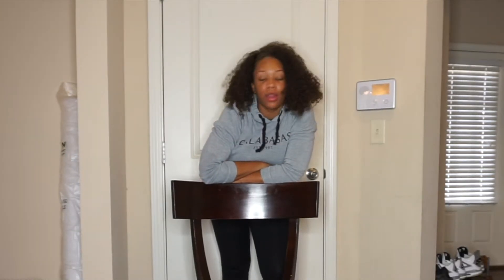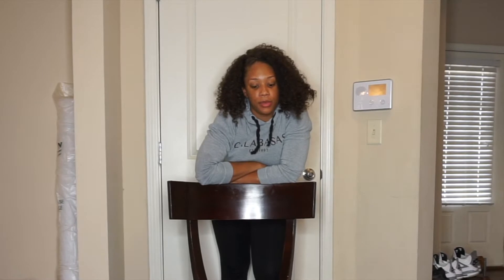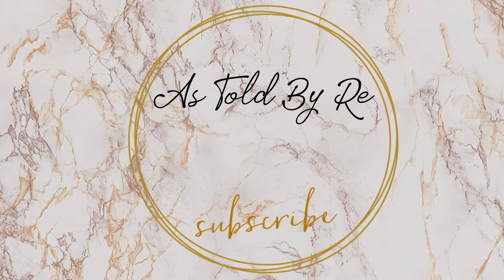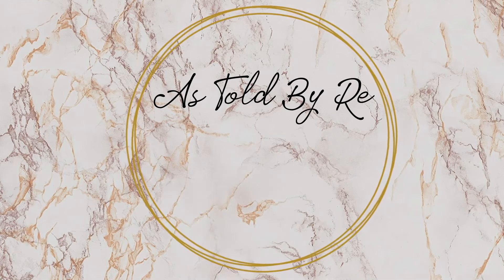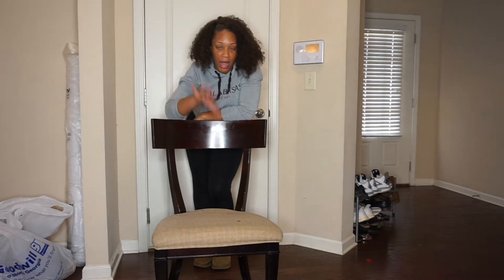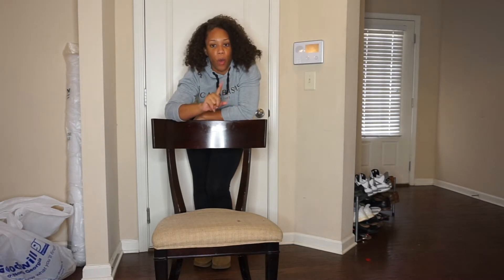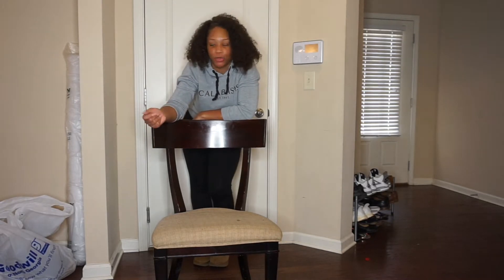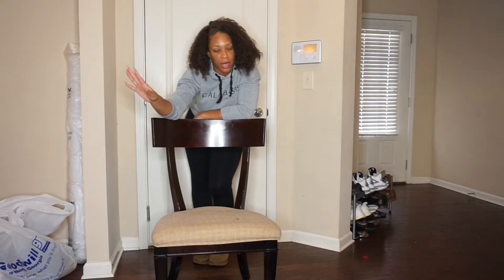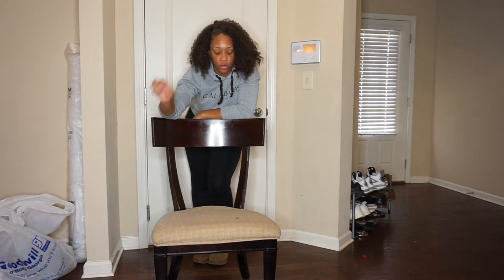Welcome back to As Told By Re. This is my first video of the year. I'm currently in the process of redoing our master bedroom, so I figured why not show you guys my DIY projects. I'm going to be redoing this chair. I got this chair at Goodwill for about $12 — it's clearly a dining room chair, but it will be a good space filler for an empty section in my room.